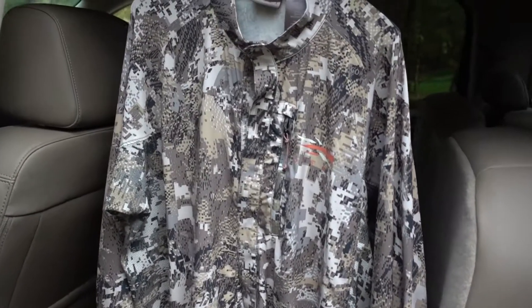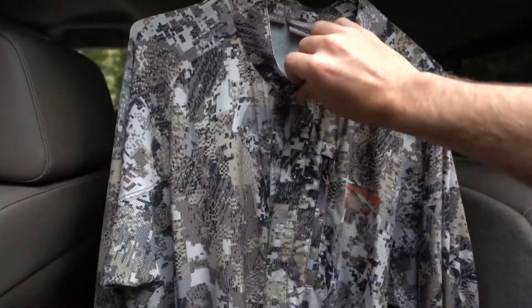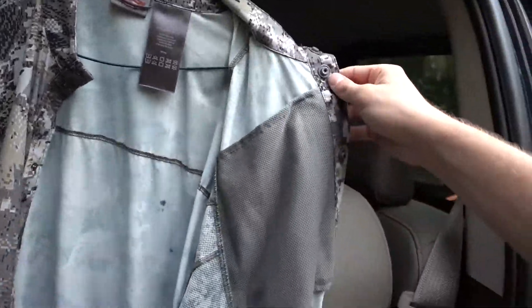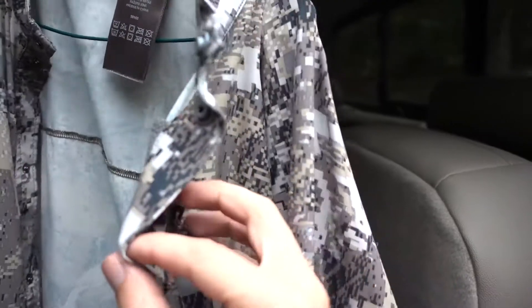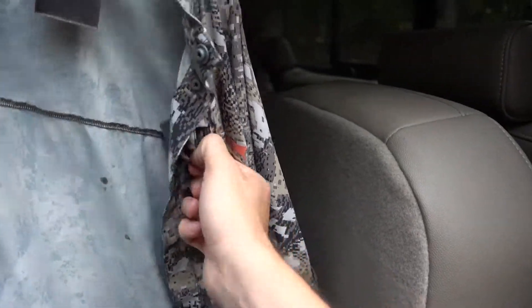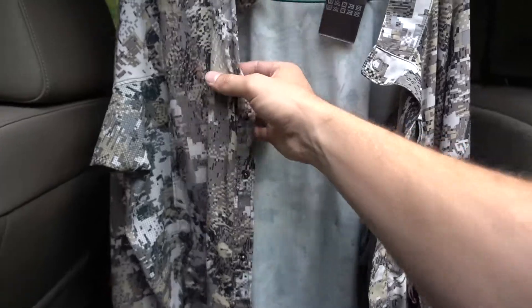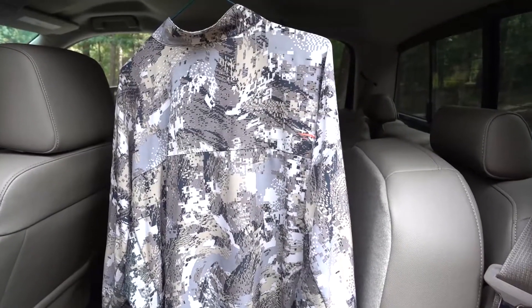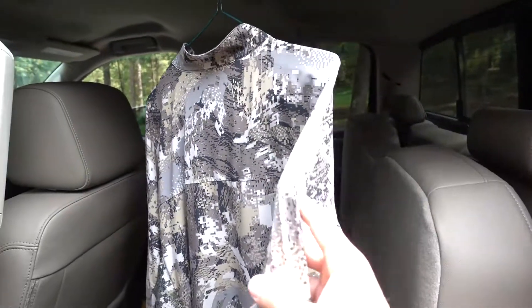So here hanging is the early season whitetail shirt. This is a large — not that it matters because your size is probably going to be different. It buttons up, the whole thing you can open up. There's a little bit of storage on the inside — this little spot here unzips. There's no hood on this.